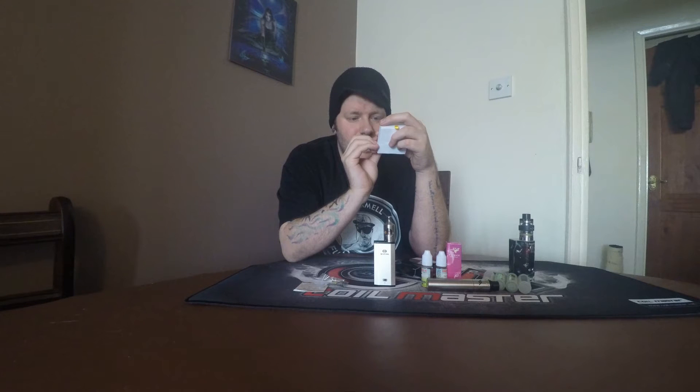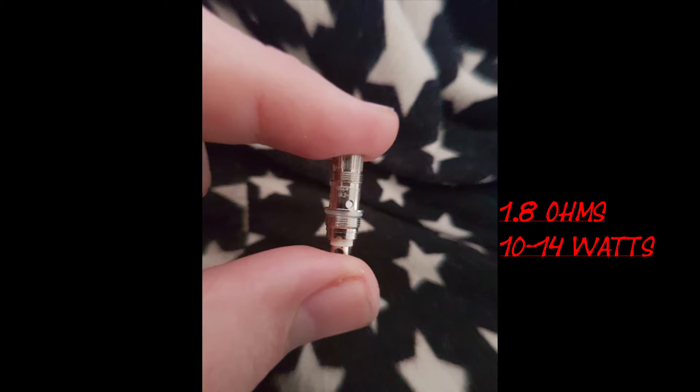You get your spare coil — the one in the tank is a 0.7, and the spare coil is a 1.5 — so you've got the option for the standard mouth-to-lung coil or the sub-ohm coil. You also get a black plastic drip tip instead of the stainless steel one, and of course your spare glass tube.